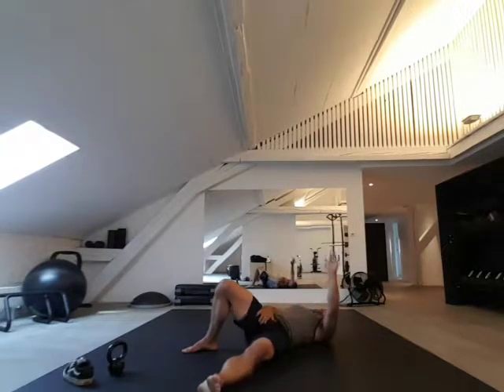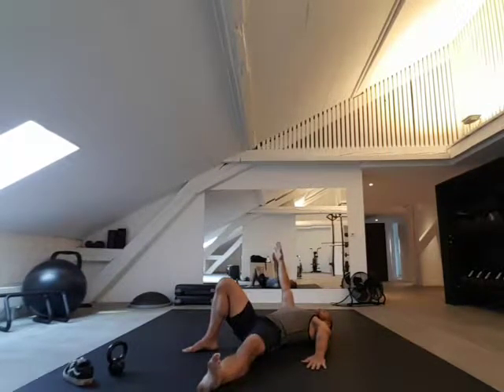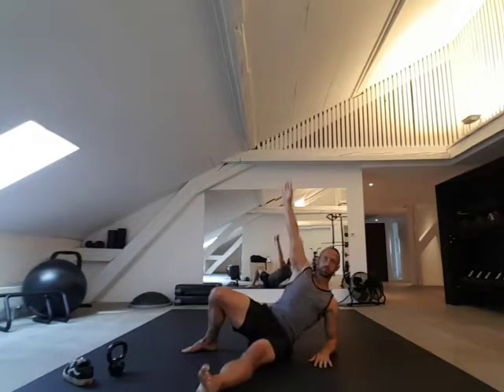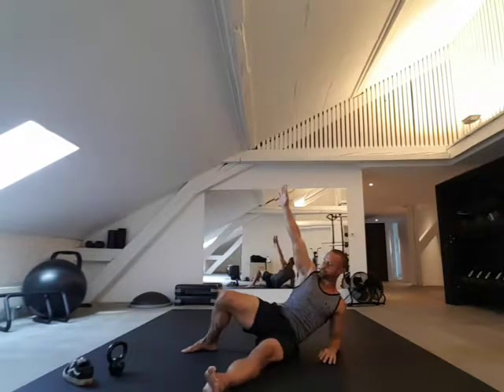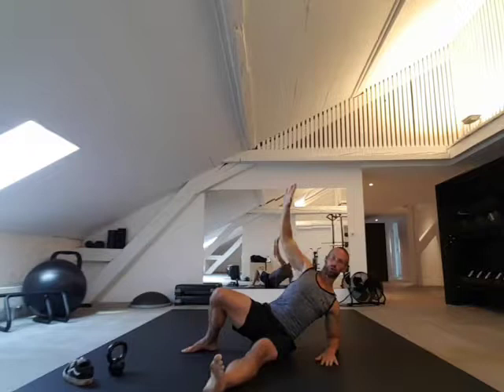I'm rolling to this arm here, and with this arm I'm pulling at the same time. You'll see there's a little bit of a lift — I'm trying to limit that as best I can. So: push, roll — that's the first step.